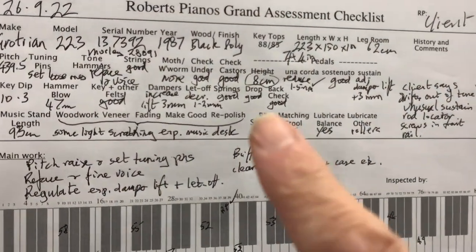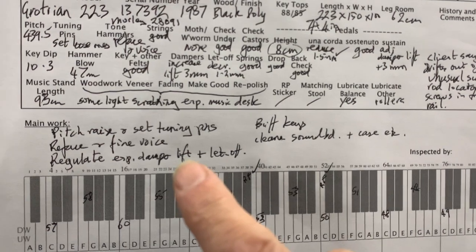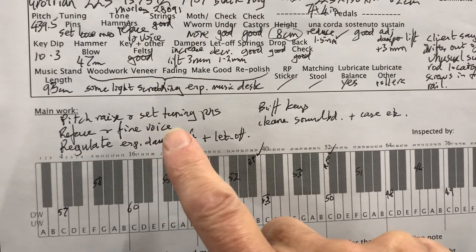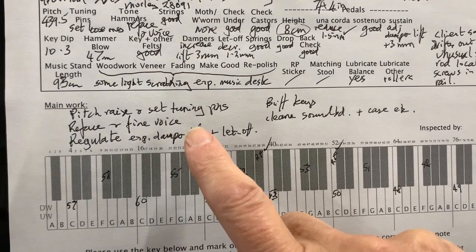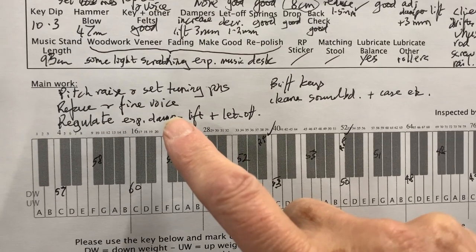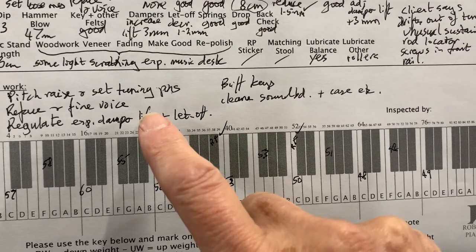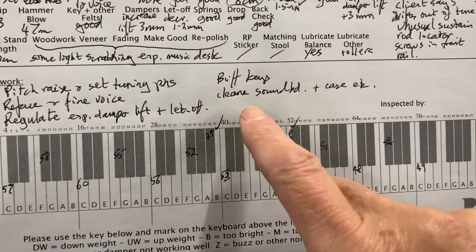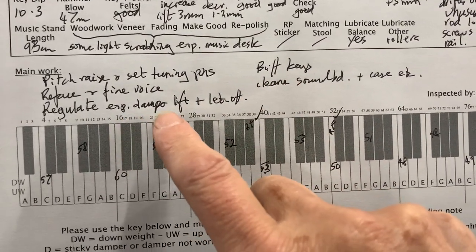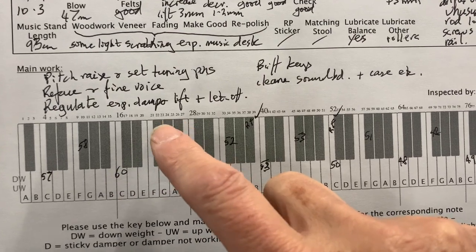Looking at the worksheet, I think I've mentioned everything here. Pitch raising and setting tuning pins — that will certainly make them stable, so if the tuning was drifting because of the tuning pins being slightly loose, that would definitely solve that problem. And reface and fine voice — if it was a stock piano we'd do that and think about changing the hammers, though that's an expensive job. Buffing the keys, cleaning — which stops dirt being attracted — and regulate, especially the damper lift-off. There's a need to do that, and it's important that dampers are lifting high enough.